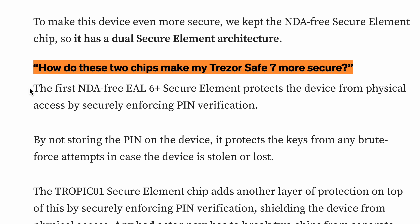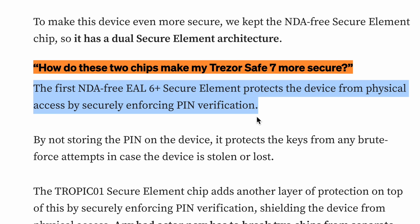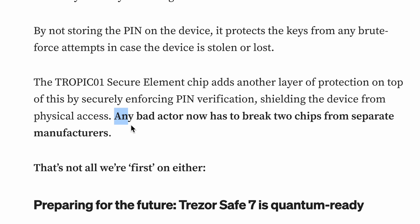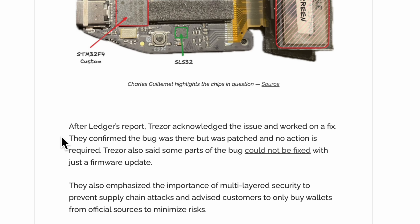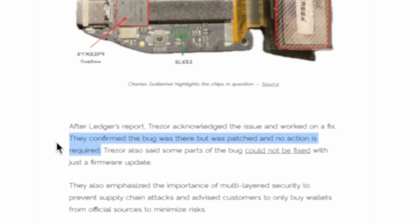But why does it need two secure chips? According to Trezor, the Infineon chip protects the device from physical access by enforcing pin verification and preventing brute force attempts, even if the device is stolen. The Tropic One chip adds another layer of protection from a separate manufacturer, meaning any attacker would have to compromise both chips to gain access to the wallet. A while back there was a vulnerability found in the Infineon chip — however, because of the way Trezor wallets are designed, it didn't affect them. But I think having two chips is just a way to ensure that this wallet remains as secure as possible.